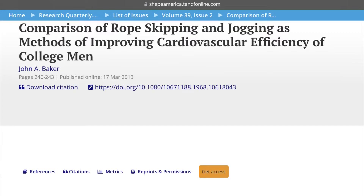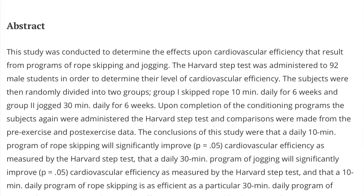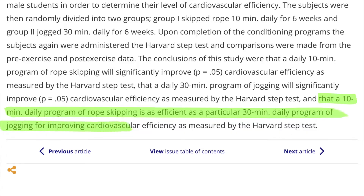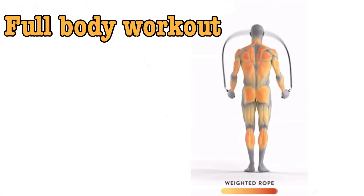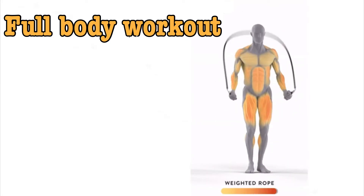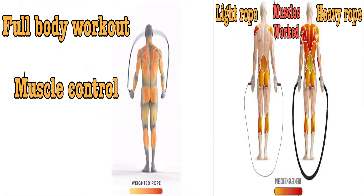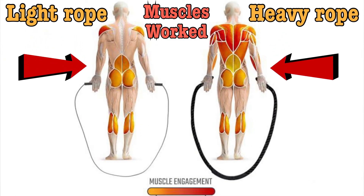They did a study comparing rope skipping to jogging for improving cardio and found that 10 minutes a day of rope skipping was as efficient as a 30-minute-a-day program of jogging for improving cardiovascular efficiency. This is partly because jump rope is more of a full-body workout than running — you not only have to spin the rope, but control it as it spins around you.